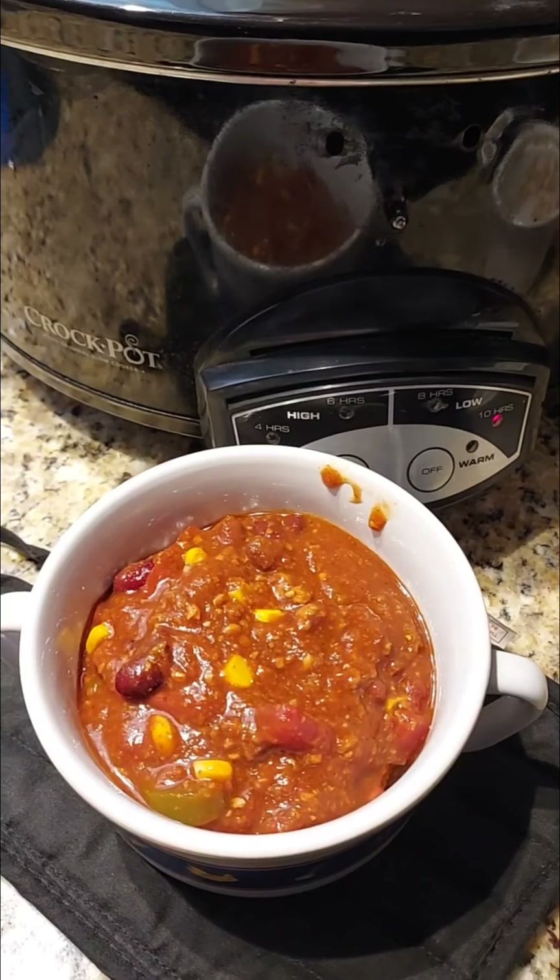I'm gonna taste it and give you guys a review and see what it tastes like. One second, let me grab a spoon. All right, I'm going to go ahead and taste this really quickly.